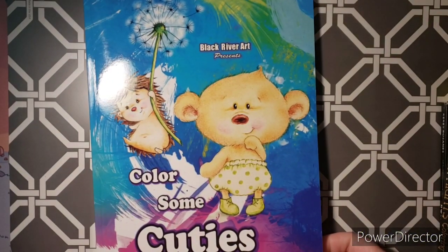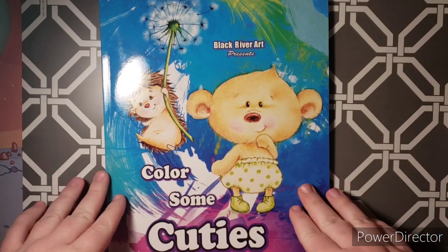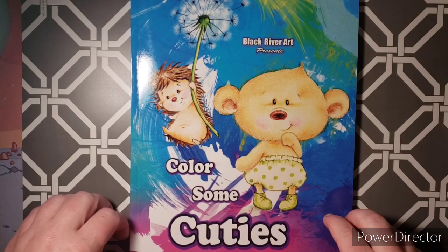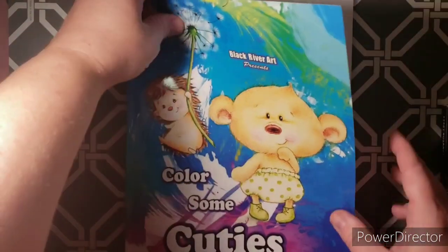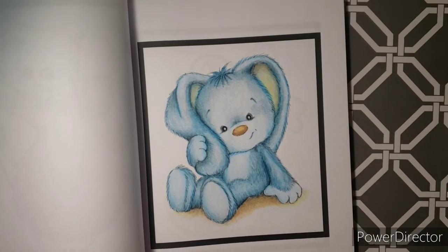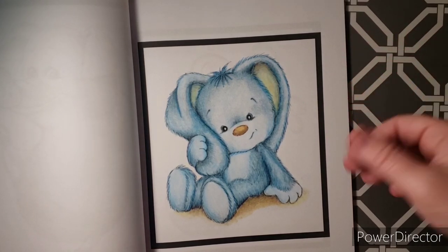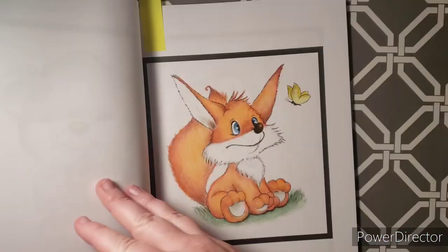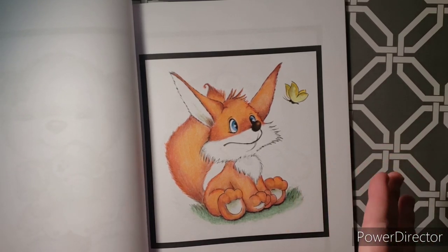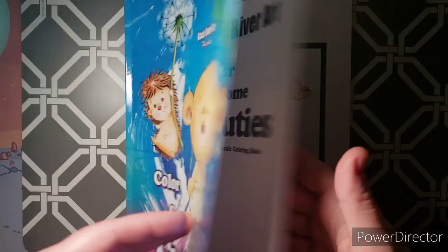Okay, so this next one is a grayscale one as well, but this is more of a simplified grayscale. So if you're interested in learning how to color grayscale, I would suggest books like this. This one is by Black River Art, it's called Color Some Cuties. I did this bunny — these are all done in pencil, blended out with odorless mineral spirits, or Gamasol, it's the same stuff. And then I also did this fox. These take no time to do — you just put some color down and within a half hour you're finished.